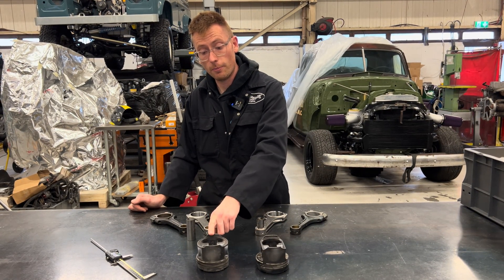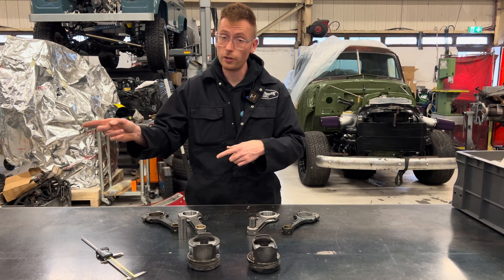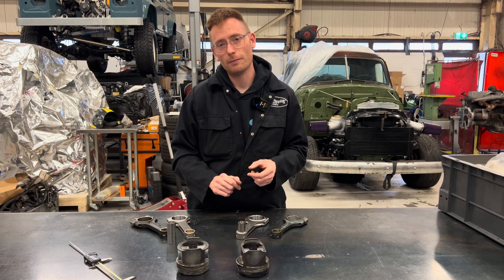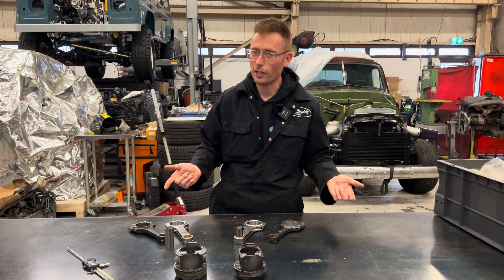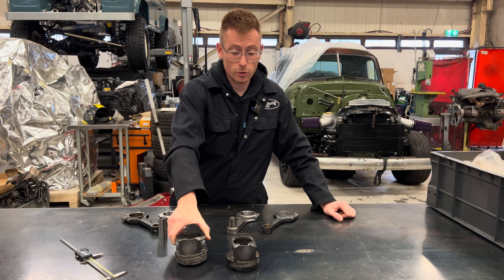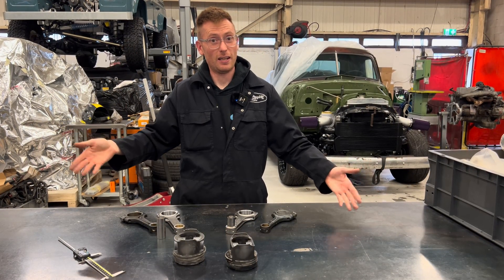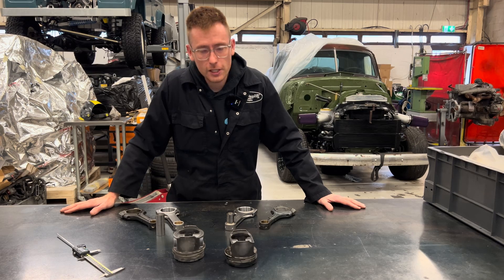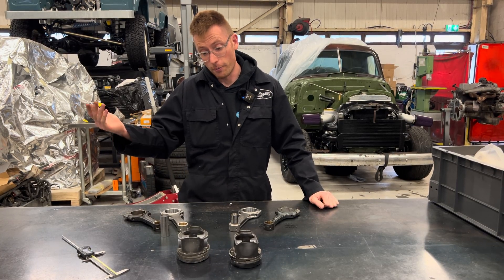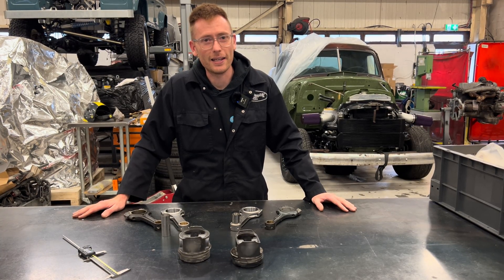People will ask why not just use the turbo piston on an upgrade rod in the NA engine. Well, you could, because they both have oil squirters, but turbo pistons are not easily available — even aftermarket ones aren't available right now, and genuine Mercedes ones were £400 each when they were available. That's why for an overbore we always advise sleeving the block instead. So there you go — you've now got an available rod for your NA build and for turbo builds. Hope that's been useful, see you on the next one.